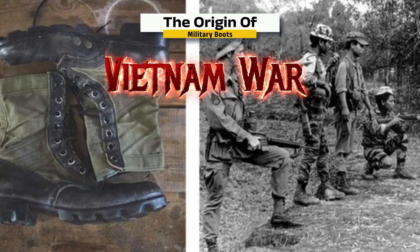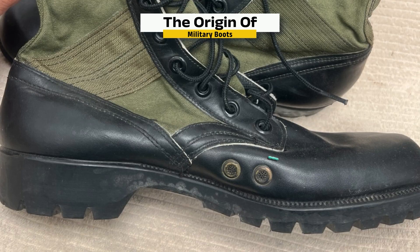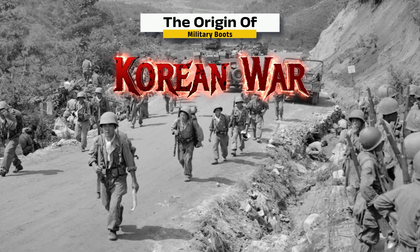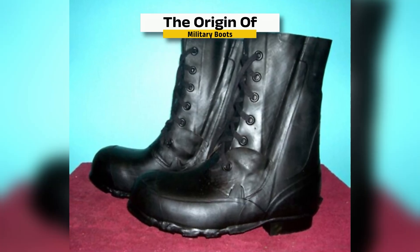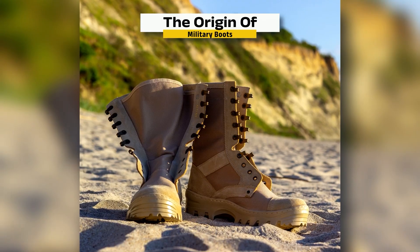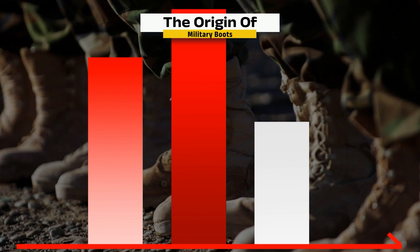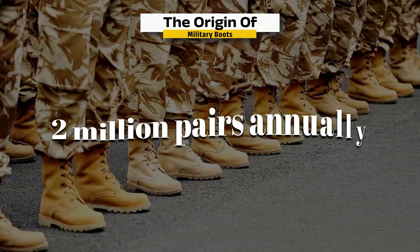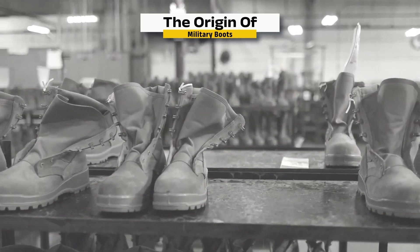The Vietnam War introduced jungle boots — lighter, breathable, with canvas sides and drainage holes to handle swampy terrain. The Korean War led to the development of cold-weather boots with insulation and waterproofing. Today, armies issue a wide range of mission-specific boots: desert, jungle, mountain, and airborne models. Civilian demand has also grown. The U.S. military alone distributes over 2 million pairs annually, each one built on centuries of evolution and innovation.